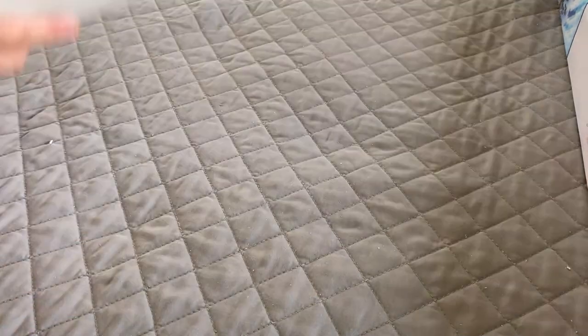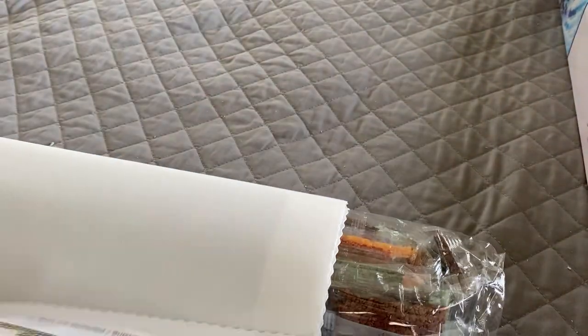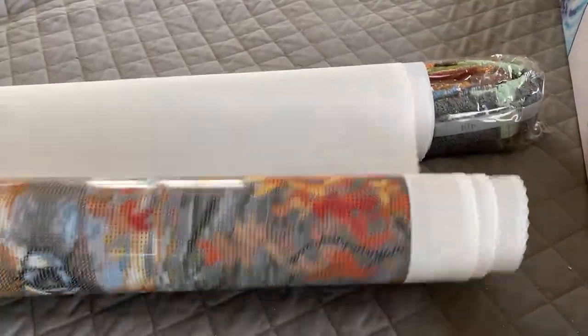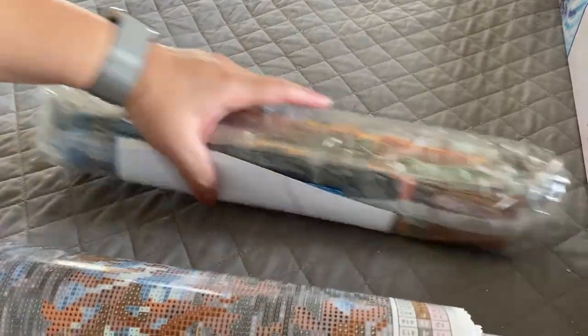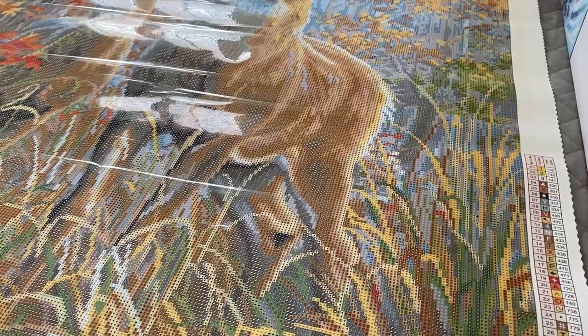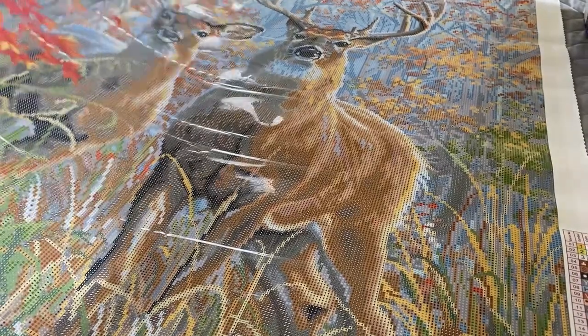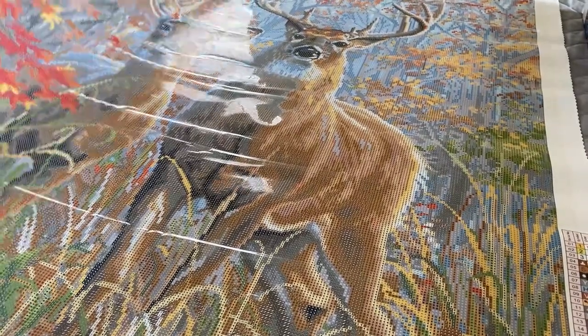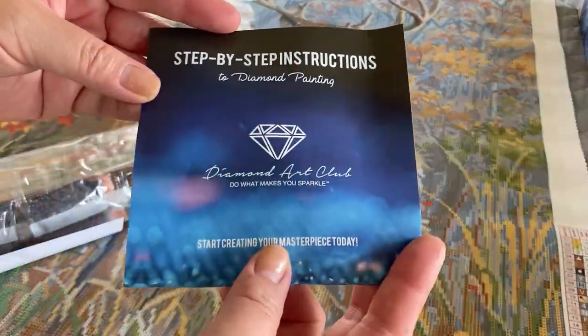Their canvases are made of a soft velvet-like material which is self-flattening, but for the sake of time I'm going to go ahead and roll this out so we can get a good look at the canvas. They are poured glue, so you don't have to worry about rivers, bubbles, or your adhesive coming up on the canvas. It's a big one — sorry about the glare. Your painting will also come with a step-by-step instruction sheet.